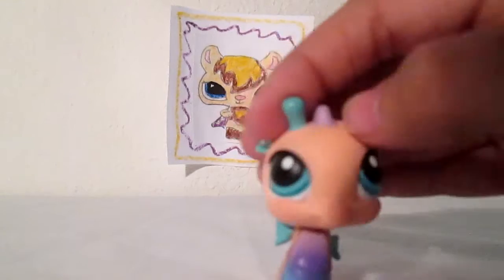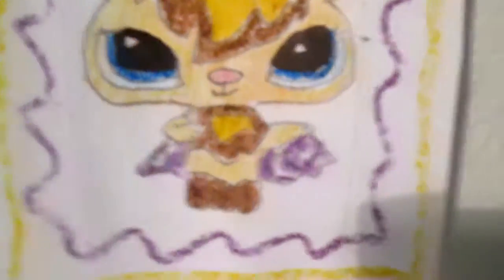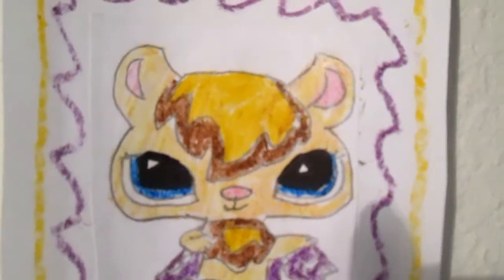Now for zoom-in time! The first thing I'm going to show you is that I didn't actually do this on one whole piece of paper. I actually took two pieces of paper — see that little line right there? I actually cut out the bat, and then I pasted it and glued it onto another piece of paper, and I made the frame.